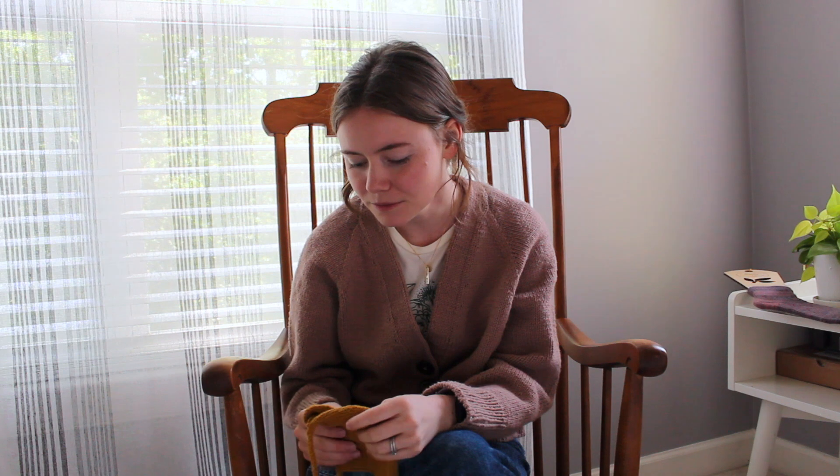I promise not all my knitted objects are self-promotion for my patterns, but this one is. I just cast off the pink one last night — I finally finished the i-cord — and I thought it would be dry today for this, but I forgot how long it takes cotton to dry, so it's still pretty wet.